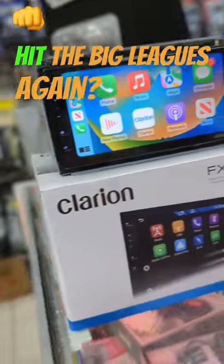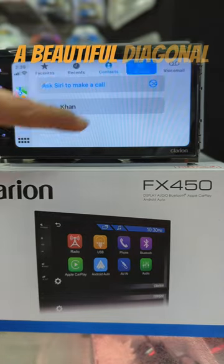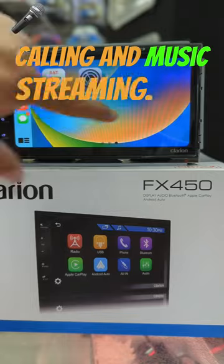Did Clarion hit the big leagues again? Hey guys, this is Eastcar Audio, presenting the Clarion FX450 with a beautiful diagonal 7-inch HD touchscreen and wired Apple CarPlay and Android Auto, standard Bluetooth for wireless calling and music streaming.